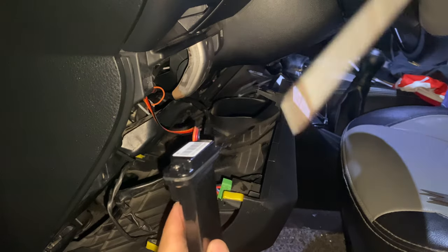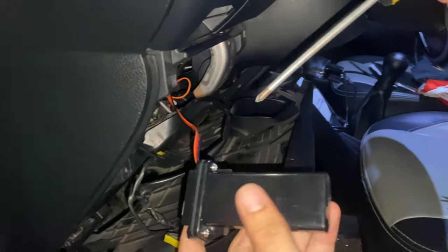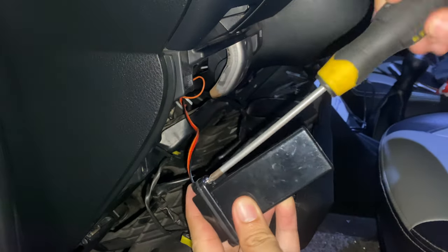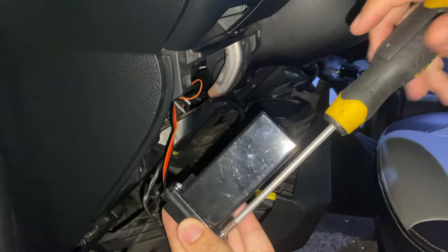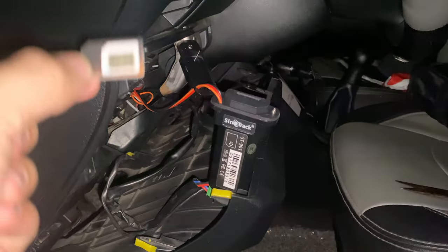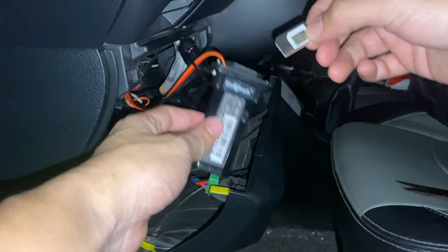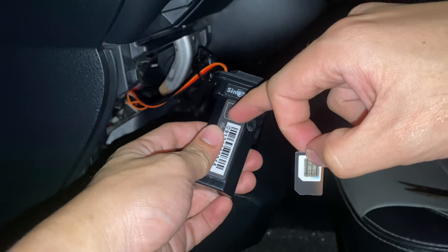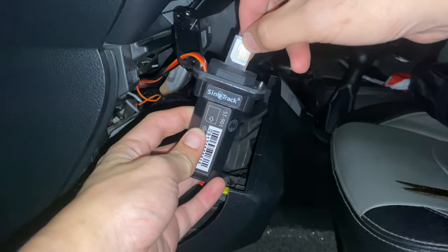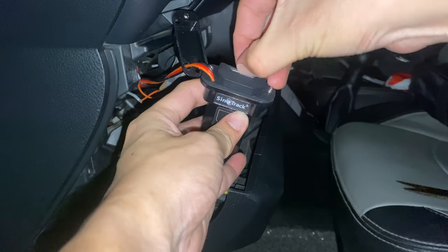Now, how did I install it? Simply remove the top cover of the device by unscrewing the two screws using a screwdriver. Then you will now have access to the SIM card slot. Insert your SIM card in the correct orientation as indicated on the device.